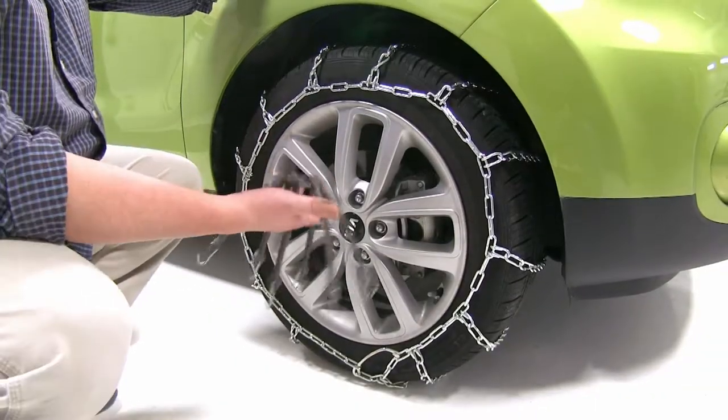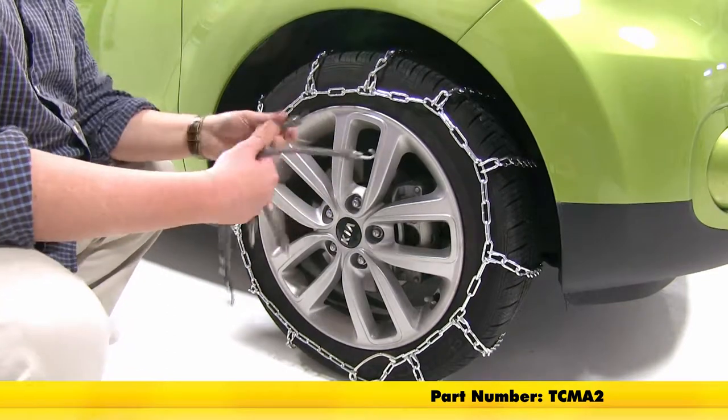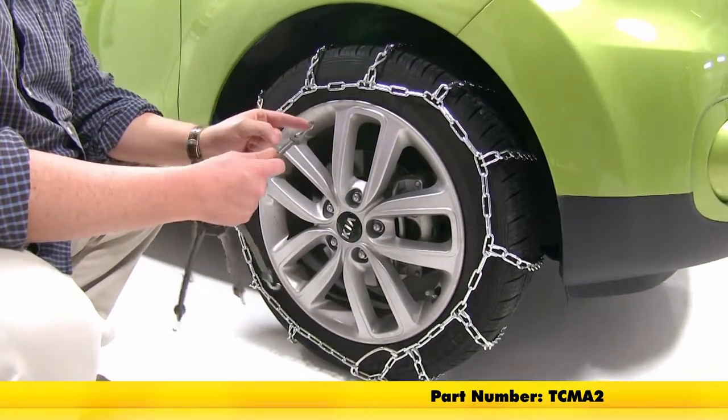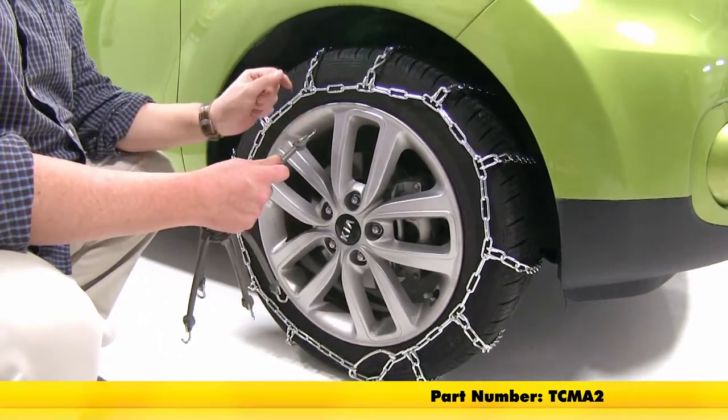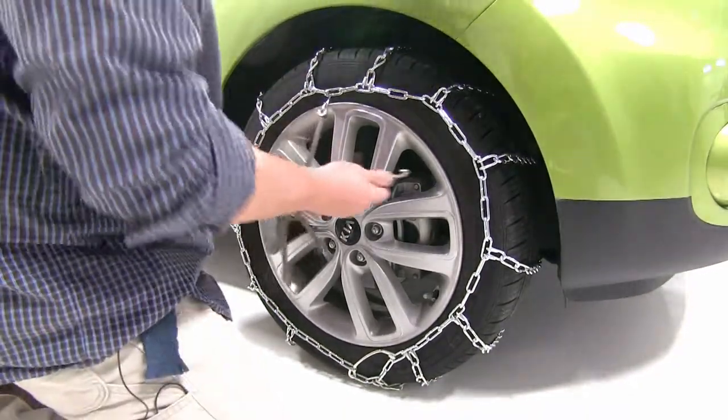With our tire chains, they do recommend that you use a rubber tensioner. Today we're using part number TCMA2. When you install these, you want to make sure that the hook is facing away from the vehicle or from the tire. So hook on one, and then just work your way around.